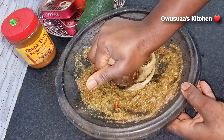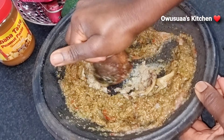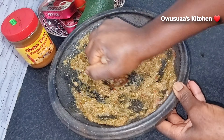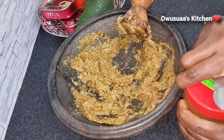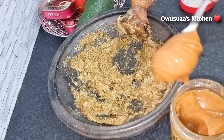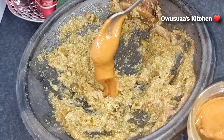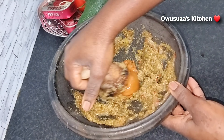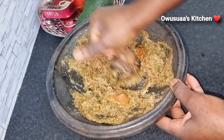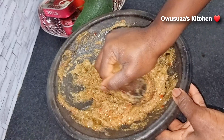I have also added the salted fish to grind as well. Once that is done, I'm going to be adding some peanut butter — yes! What is our local abomo without some infusion of peanut butter? It makes all the difference. I've added some and I have grinded it as well. Now we get to our fresh tomatoes.